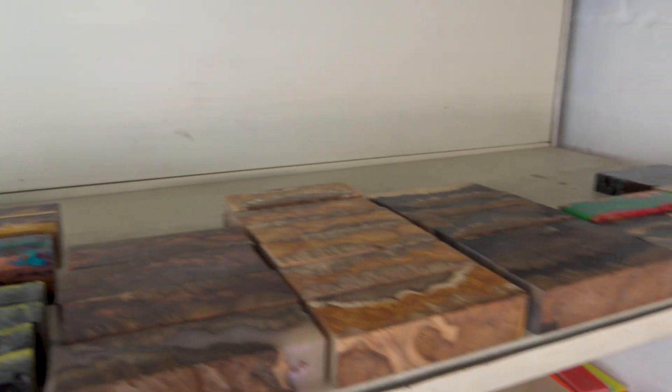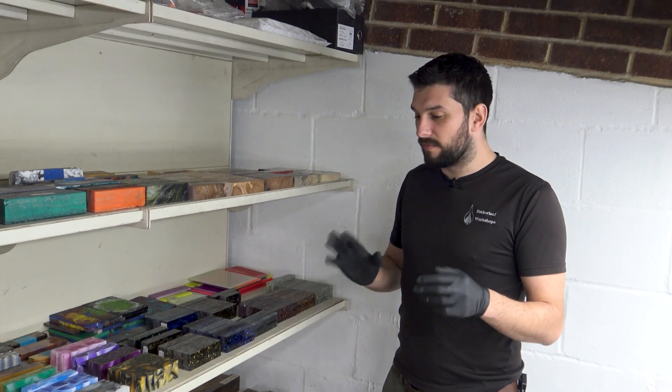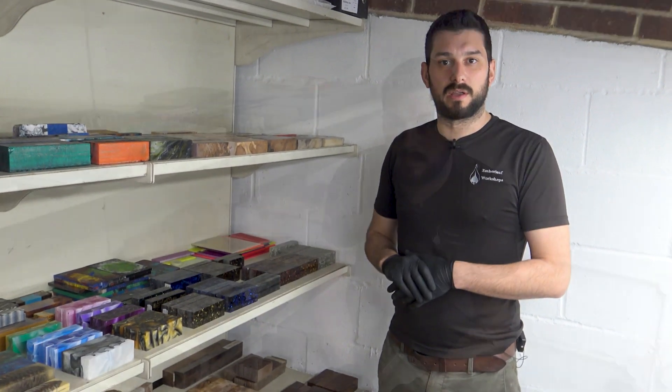So this is where we store our materials — an upstairs area. This is the bulk of what we stock. Obviously there's a lot, so we can't stock everything. Rarely do we have to bring a customer up here, but we would if they're really struggling to decide what they would like. I hope you found that informative. Thank you for watching — we'll see you soon.